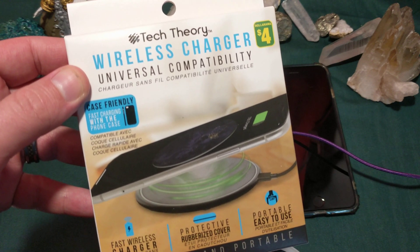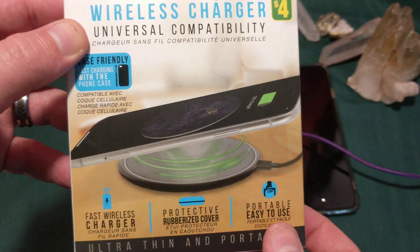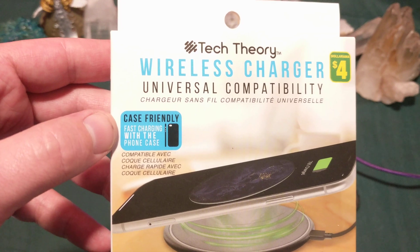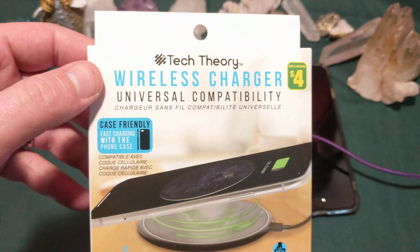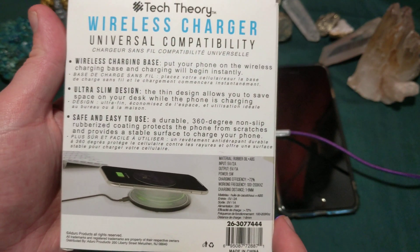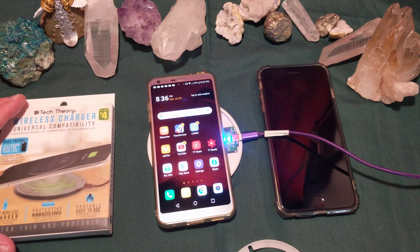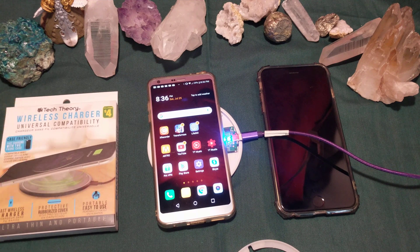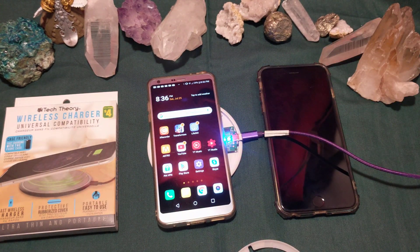Reading the packaging: protective rubberized cover, fast charger — fast, yeah right — portability, case-friendly, fast charging with phone case, wireless charger, universal compatibility. I'm pretty sure this thing only works with iPhone 8 and up, and Galaxy S7 and up, I believe. So have a good one, folks, take care of each other, and embrace the technology.